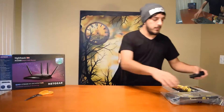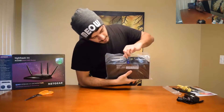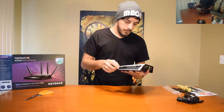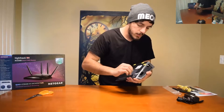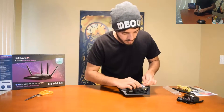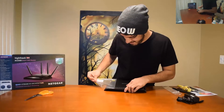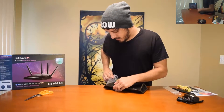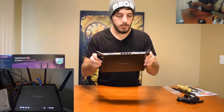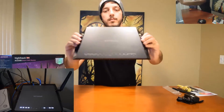Here's the main box. There's a seal right there so you know no one's ever opened it before. Let me get rid of this packaging. Here we go — here is the main unit. It's probably not focused but I'll take pictures after. Here's the side, the other side, and here's the back.